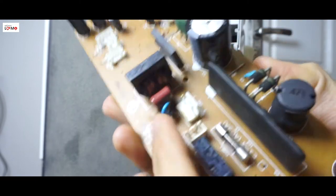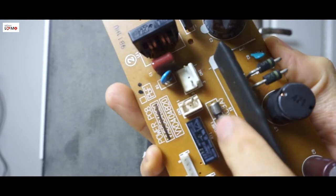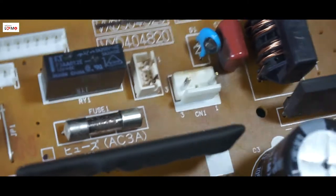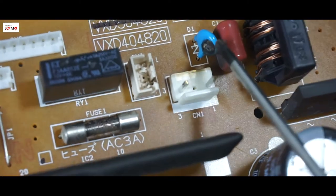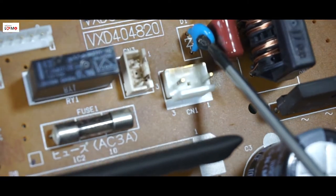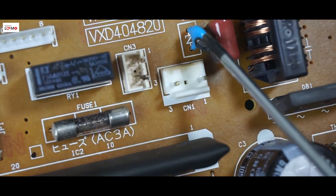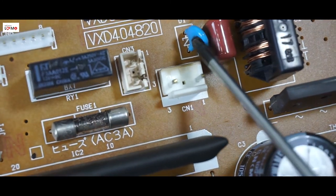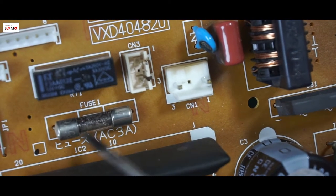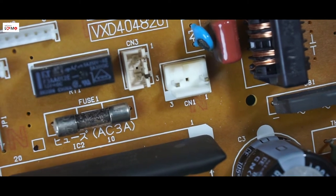Khi mà cái linh kiện chống sét này nổ, nó dẫn đến cái cầu chì này sẽ đứt để bảo vệ cái mạch. Cái nguyên lý hoạt động là khi có dòng điện quá sức chịu được của con chống sét này, thì nó sẽ nổ và làm đứt cầu chì. Khi mà cầu chì đứt thì không có điện đi vào trong mạch nữa, nó bảo vệ được mạch.